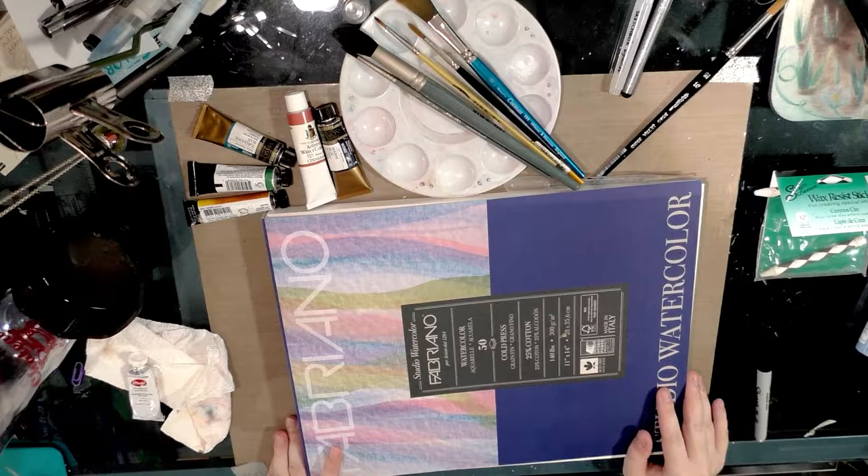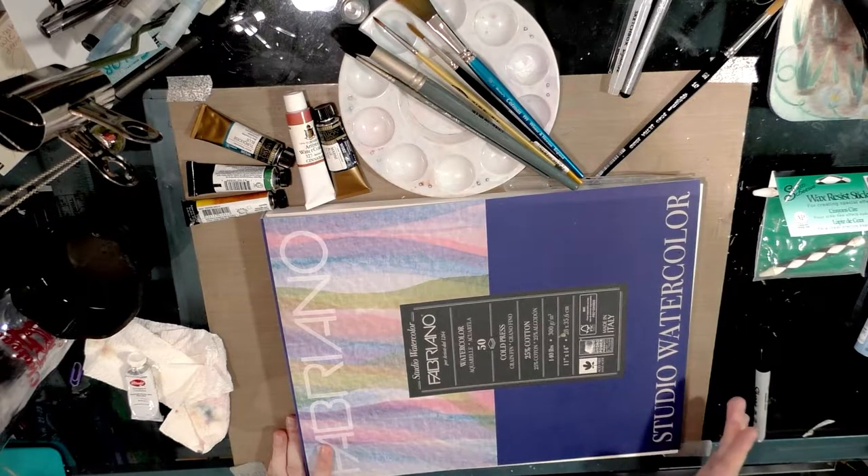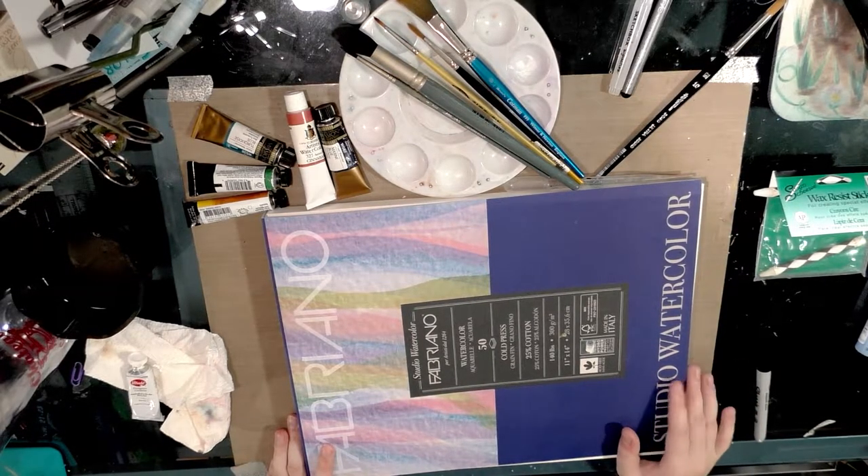If you're not familiar with my work, I am a children's watercolor artist. I do children's comics and children's book illustrations in watercolor for the most part, although I also dabble in markers.